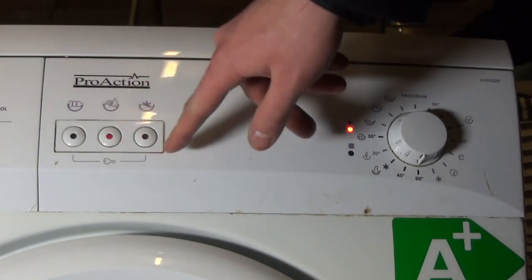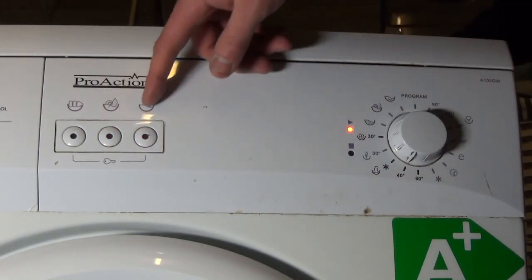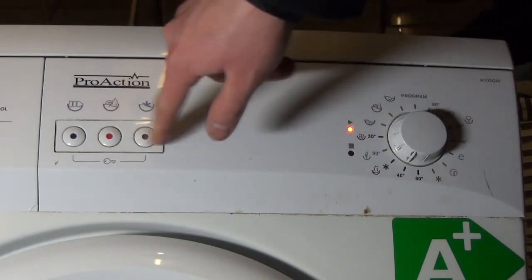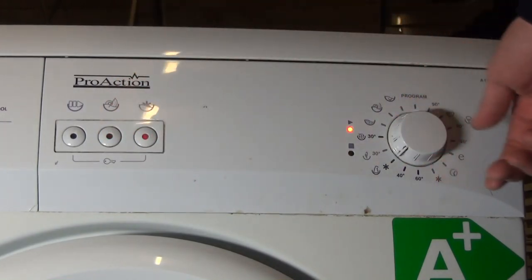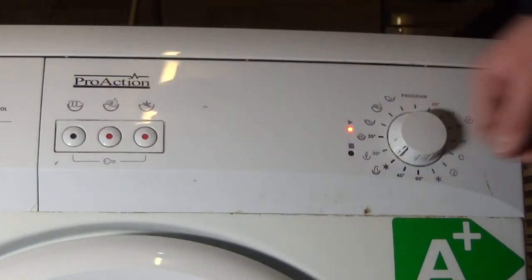Synthetic 60: you can have no spin and cold wash. Synthetic 40: you can have no spin and cold wash. Synthetic Cold: cold is automatically selected, and you can have no spin.